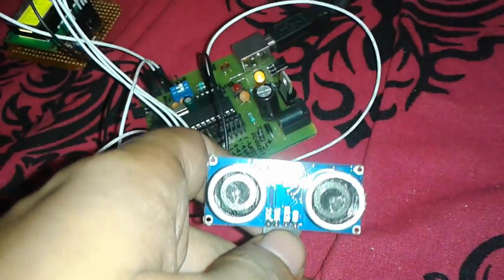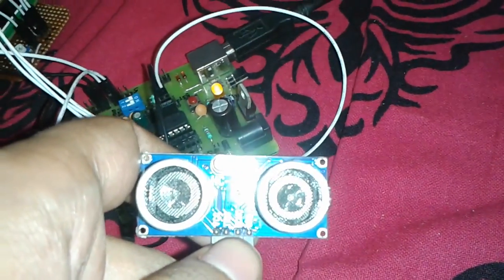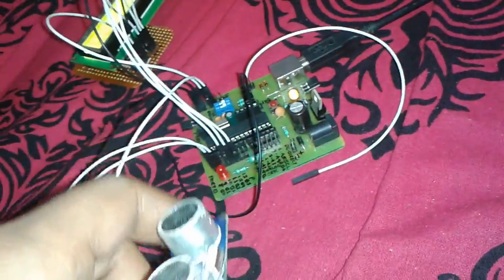On the echo pin, by reading the duration for which the high pulse existed on the echo pin, we can find out what is the distance between the obstacle and this sensor.